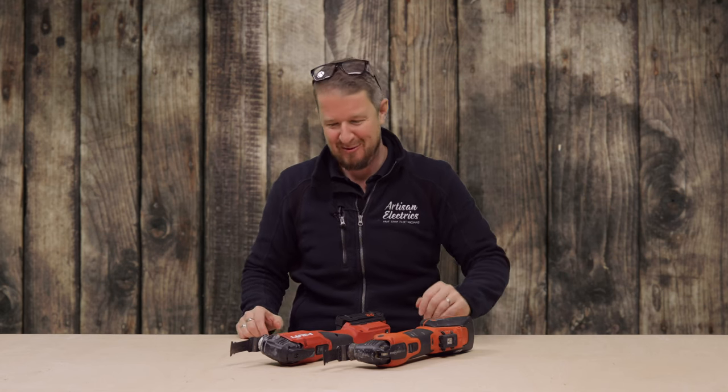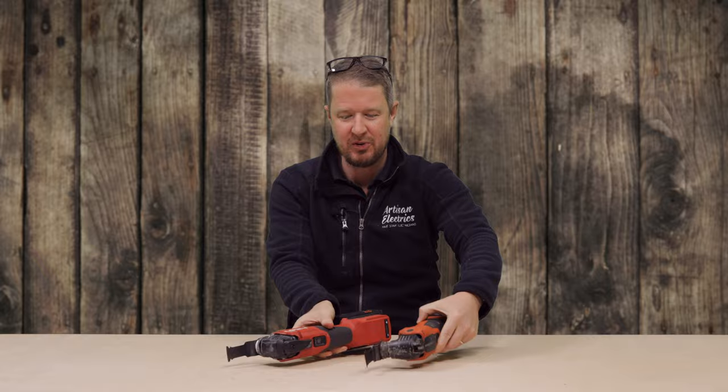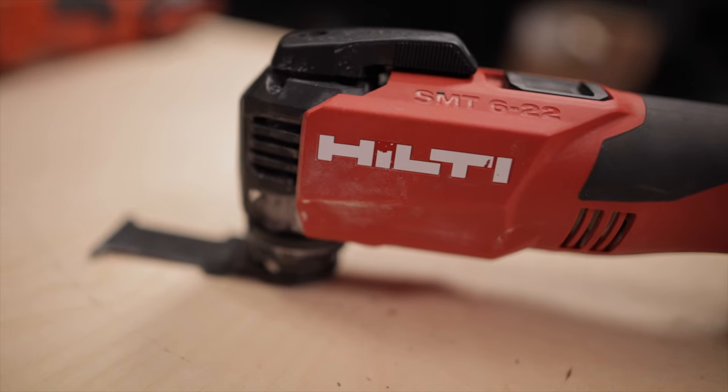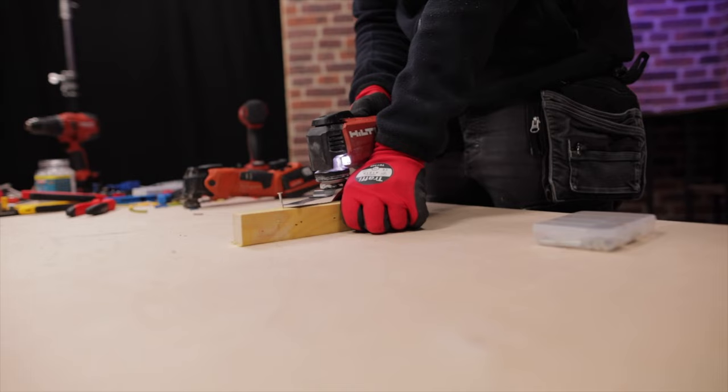This is it — the moment I've been waiting for for a long time. I've been wanting to put these two multi-tools head-to-head against each other for a while now to see whether the new Hilti multi-tool can take down the previous king of multi-tools from Fein or not.